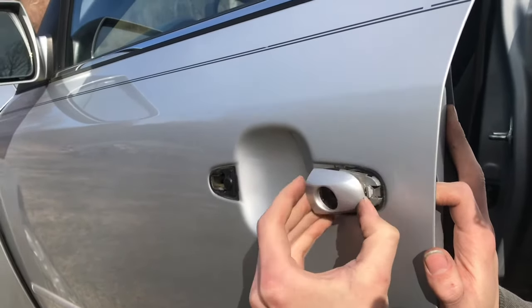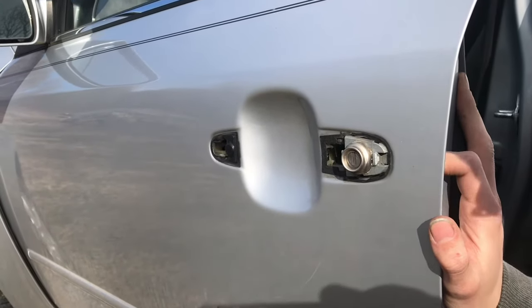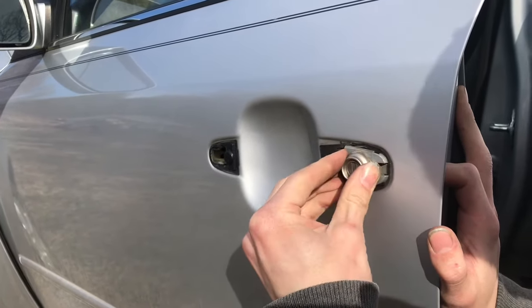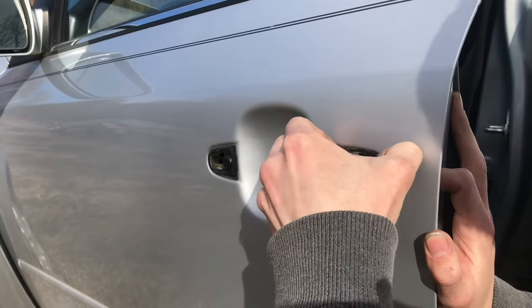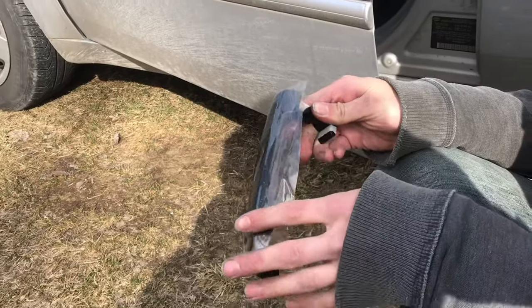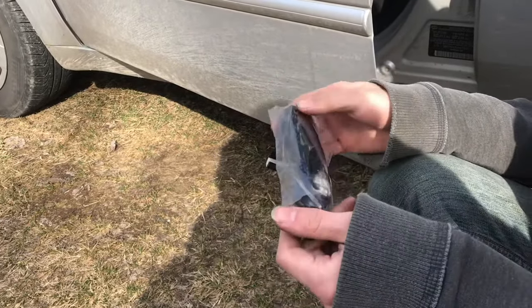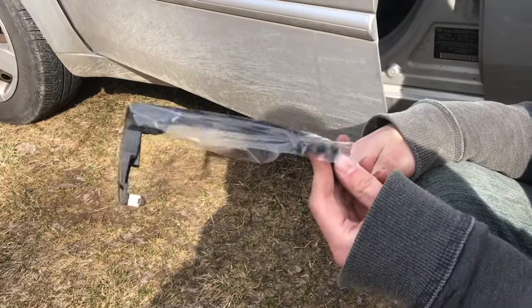That little cover has a tab but it just sort of falls off, and then if you jiggle the key assembly a bit it'll also just come out. You can buy these door handles really cheap online. They all come black so if you want it to match the car, you'll have to paint it yourself.